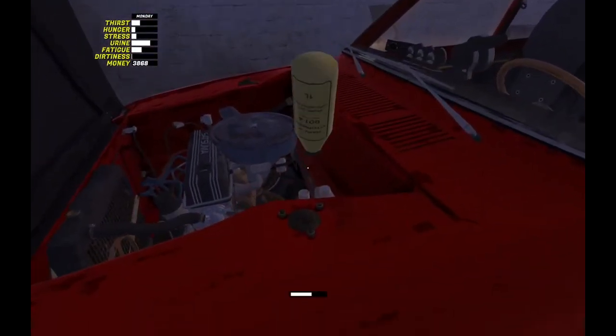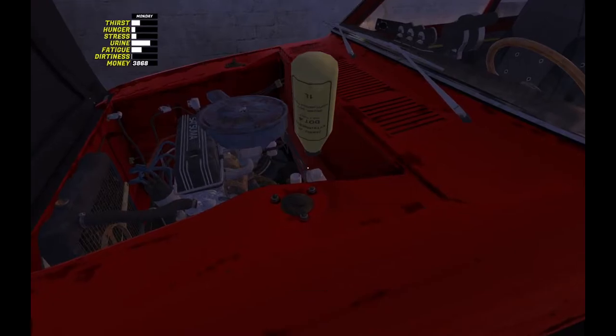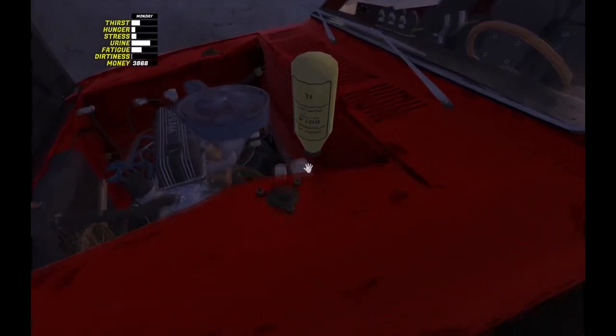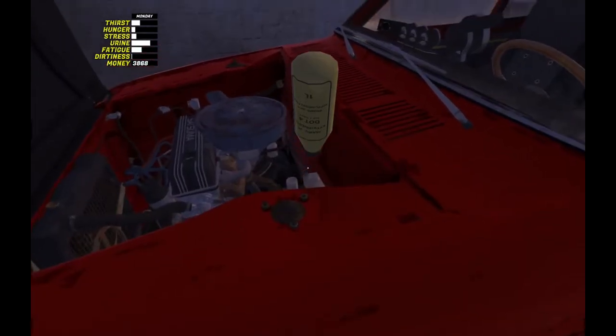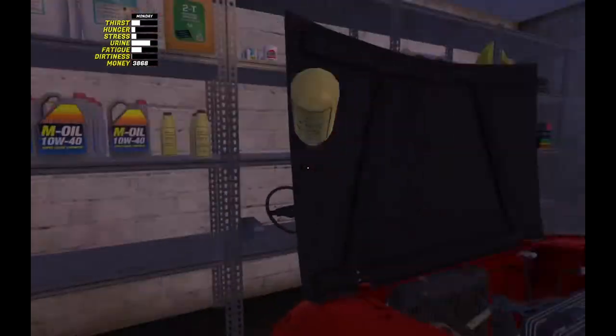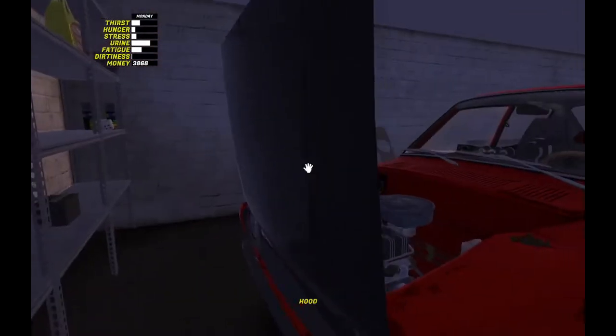Next I'm just going to grab a bottle of brake and clutch fluid. I've been advised that you should buy a ton of these when you start the game, because apparently you need a lot of it. There you see — I only filled up two of those reservoirs. I believe one feeds into the other one.